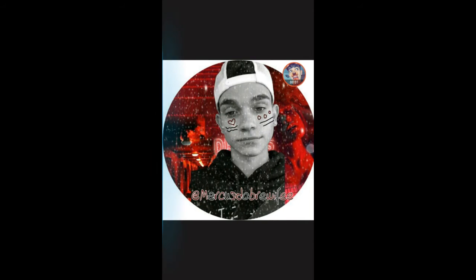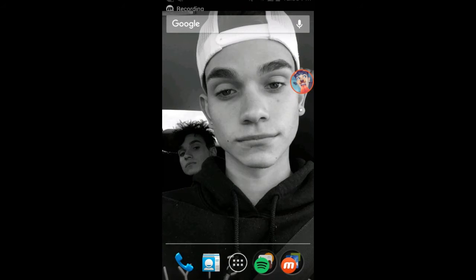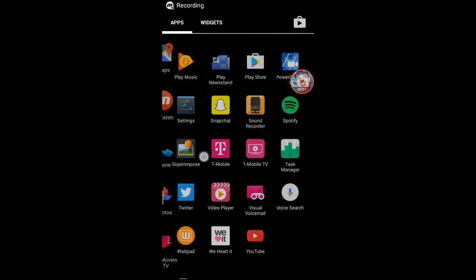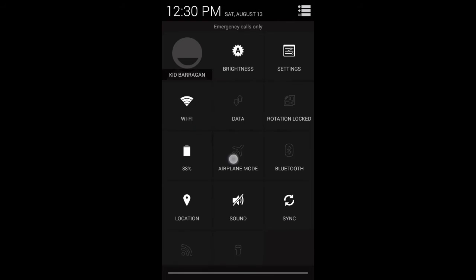If you want to learn how to make an edit like this, keep on watching. I'm going to be making an icon today and this icon is actually going to be for me this time.